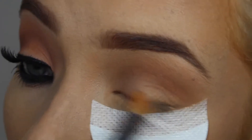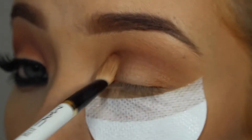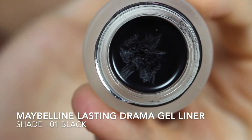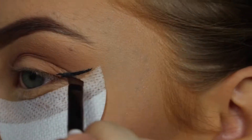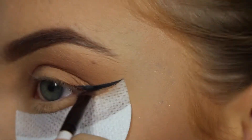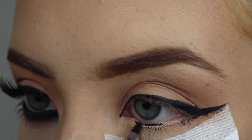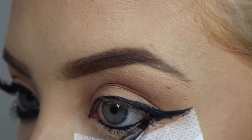I'm going to go back in with the shade Peaches and Cream just to brighten that inner third of the eye. Then going in with my Maybelline gel liner and just an angled brush, we're going to start creating the wing. This doesn't have to be too on point because we're going to blend it out anyway. I'm then switching to the brush that the gel liner came with and just popping that onto the waterline.